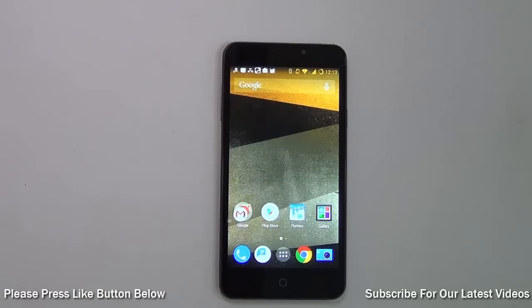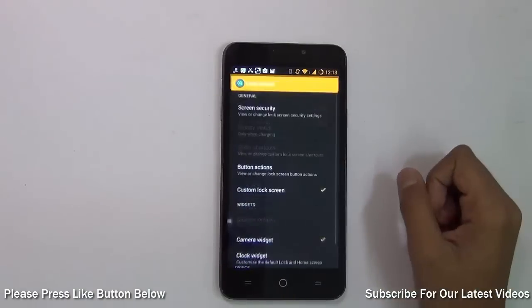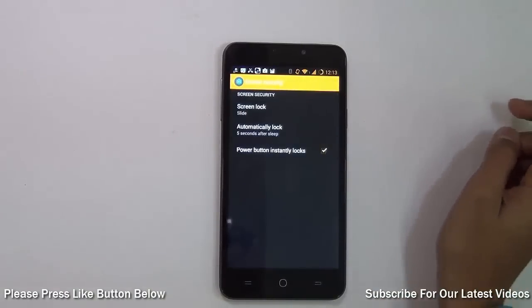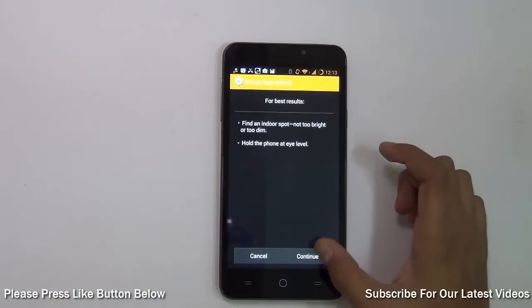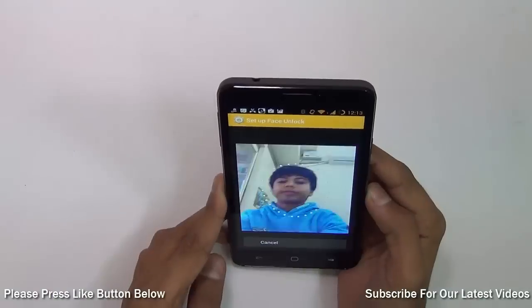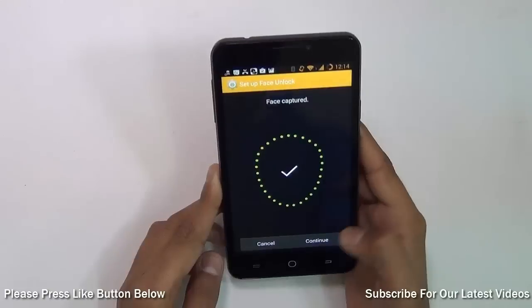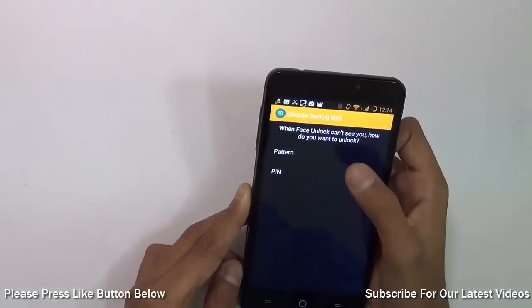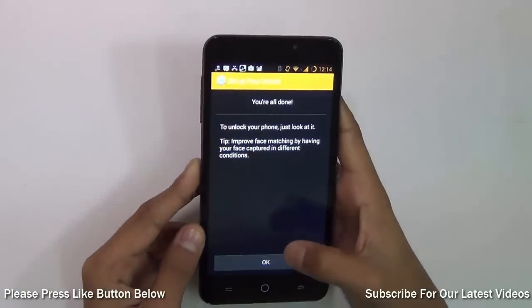You can unlock your phone by just looking at it. For example, if you go to Settings, then Lock Screen under Personalization, then Screen Security, then Screen Lock, you can choose Face Unlock and set it up. It will take a few seconds to recognize your face — then save it, continue, and set a backup password and you're ready to go.